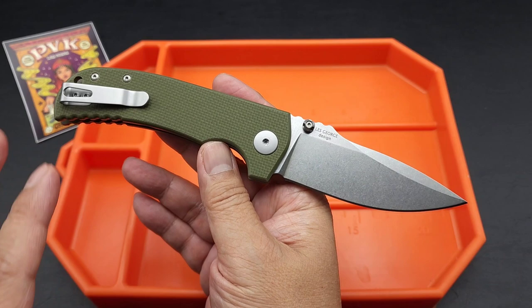Anyway, this is the Aster from Spartan Blades, available at my boys at PVK Las Vegas. Check it out.